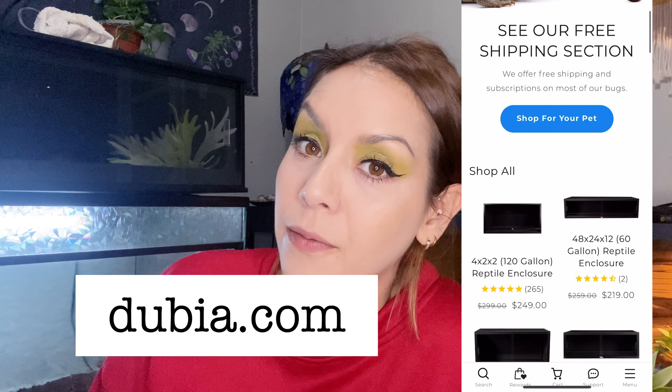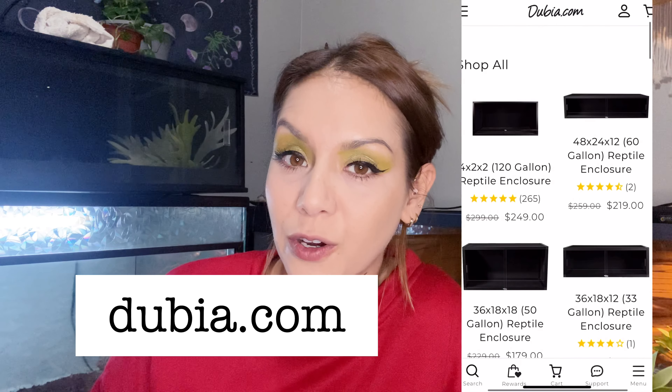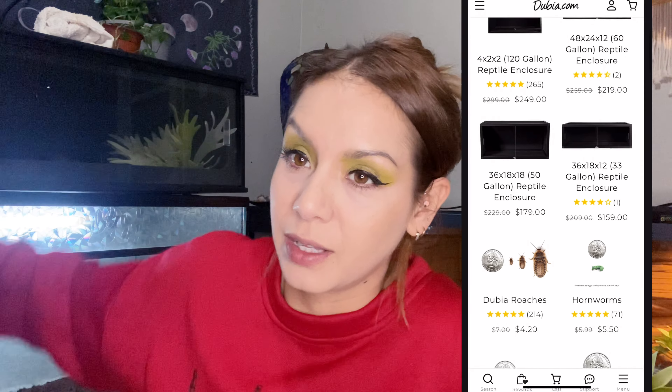I was really excited to get offered this free enclosure to try out from Doobie Roaches. I've had issues before with enclosures — my Animal Plastics PVC one took like a year to arrive. So when I got the message they were sending me one, I thought it'd be a month, but it was literally within a week. They also offered me a beautiful background.